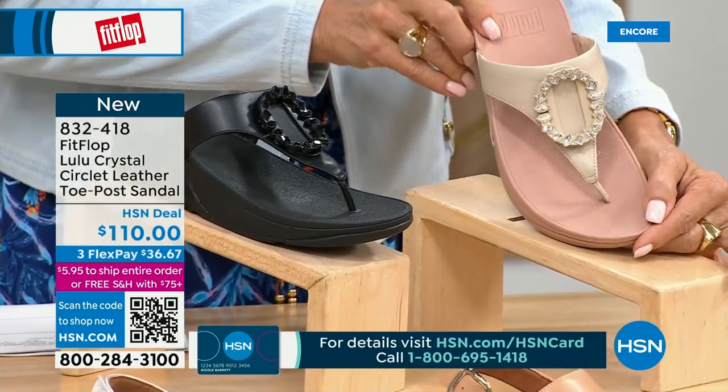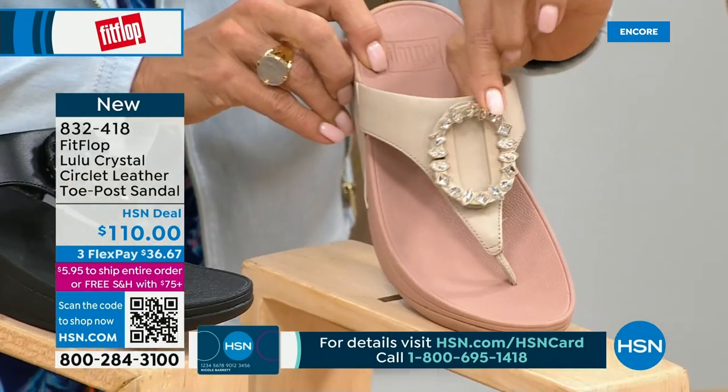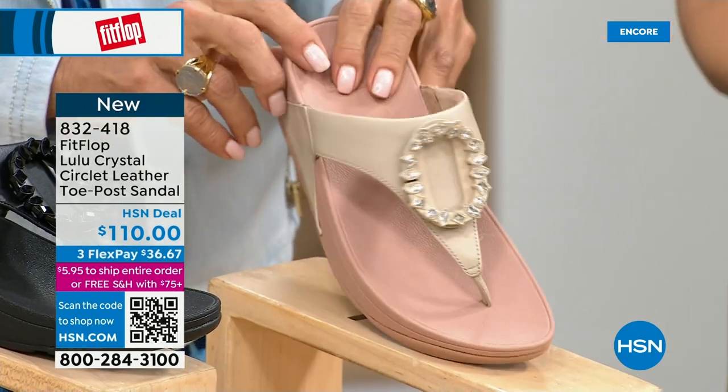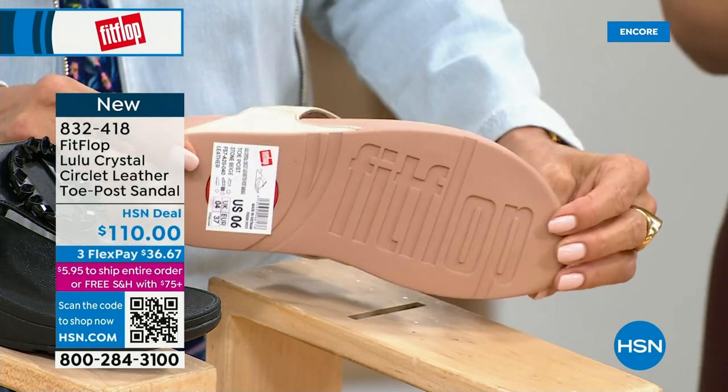That's a really pretty detail — this is brand new, you've never seen this on HSN. This is the very first time we're showing it, but this embellishment in the front is just classy and wow. It's jewelry for your feet. This is a beautiful shoe. This is that micro wobble board technology we showed you before with the Today Special.